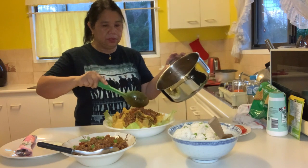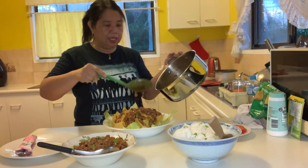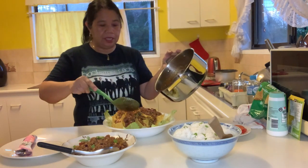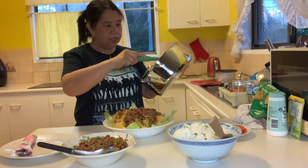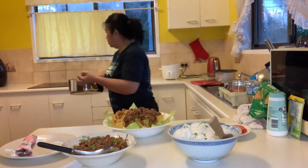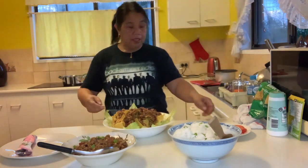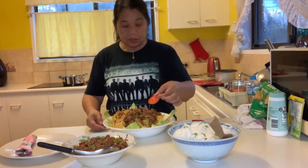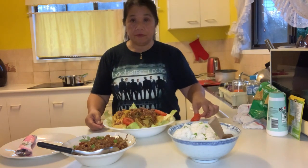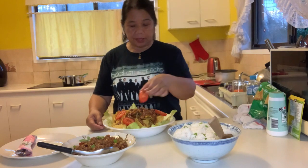There we go, that's how you do this, and I'm sure the whole family will love this. Add some tomatoes and put them on top for decoration, and there you go — it looks so attractive!